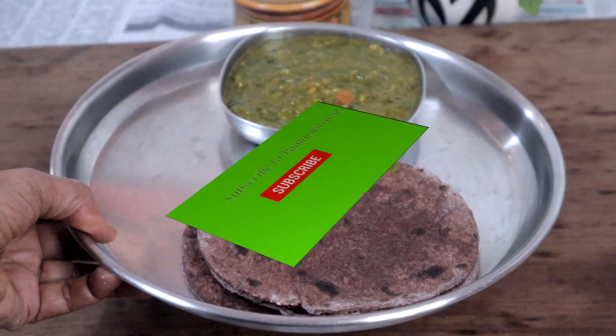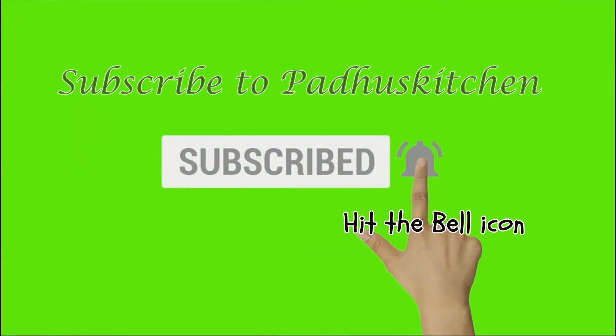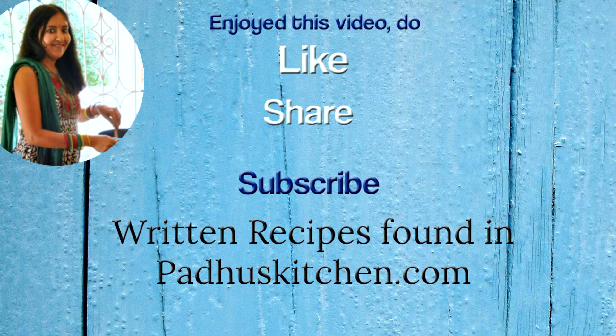Hope you enjoyed this video. Do not forget to subscribe to Paddu's Kitchen and click the bell icon so that you will get notified every time I post a video. Do share this video with your family and friends. Thank you.